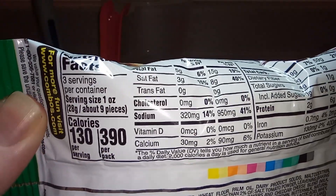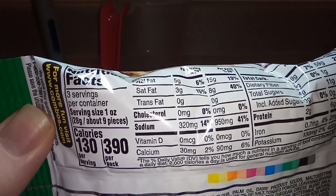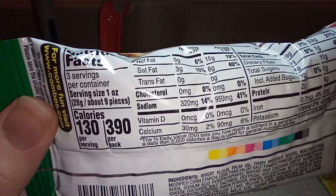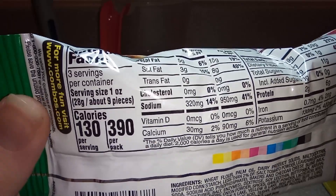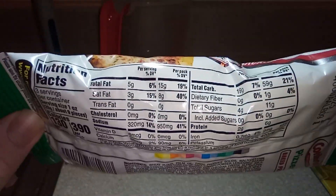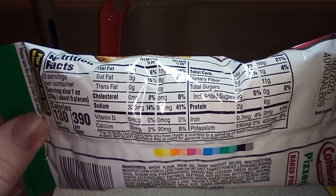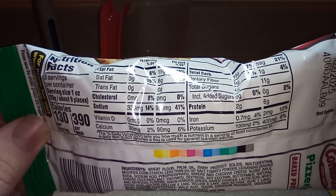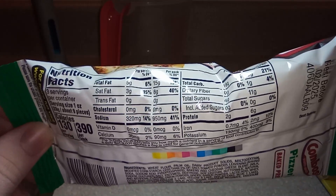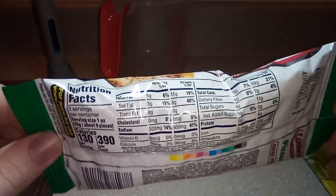For 130 calories per serving, three servings per container, the serving size is one ounce or about nine pieces. For sodium it's 320 milligrams — what the fuck? That's actually crazy. 950 milligrams for the entire package of just pizza roll dog treats.